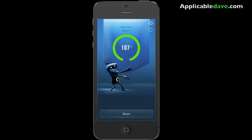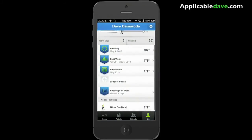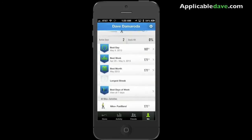When you hit an achievement or a milestone, it gives you pretty cool animations like this. You can share it or just leave it to yourself. I think it's pretty neat how it keeps track of your history.